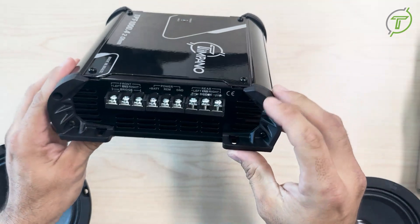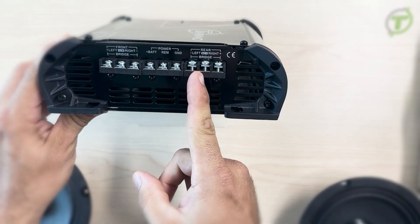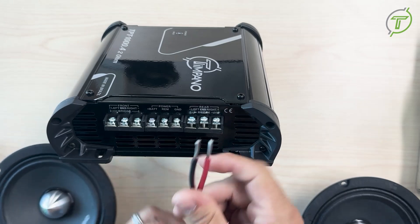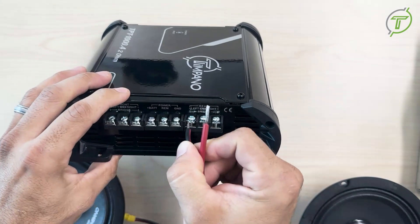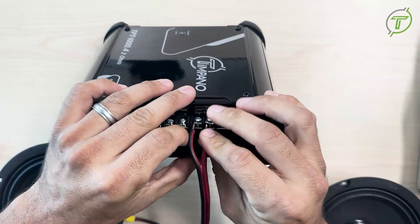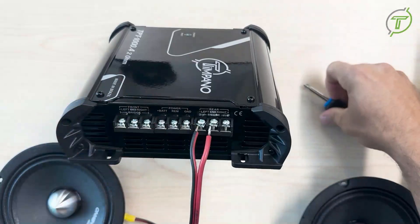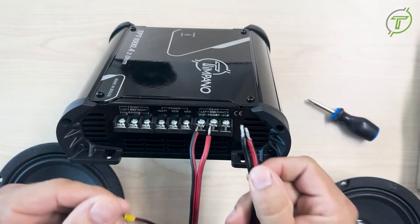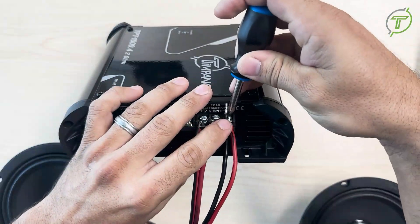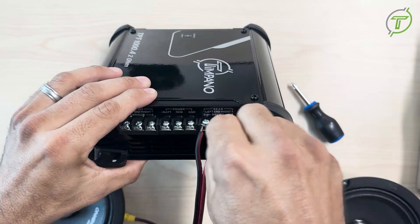As you can see here, the middle channel — you will take two wires: the positive from the left and the negative from the right. So you will wire the negative left and then the positive. You can tighten it. And on the other side you're going to put one positive and the negative for the other speaker, also in the middle.